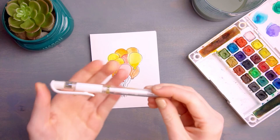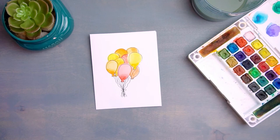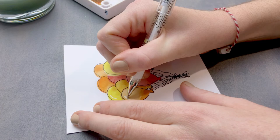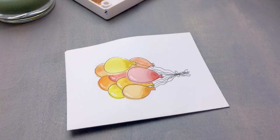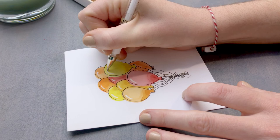Now that we've finished our outline, we're going to fill in the white highlight. Grab a white pen or even some white acrylic paint and add some highlight to the top of each of your balloons. Just like before, you want to keep that highlight on basically the same side of each balloon. I put my highlight on the very top to make it look like the sun is shining directly down on them.